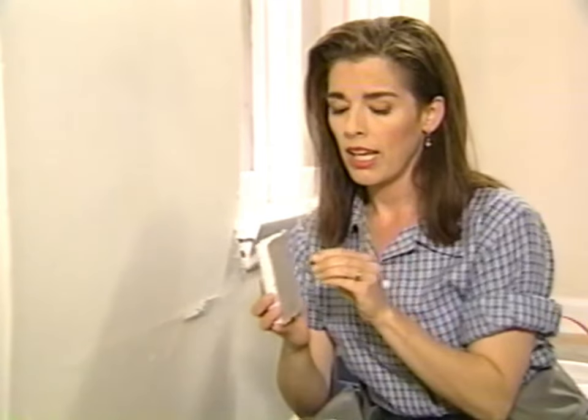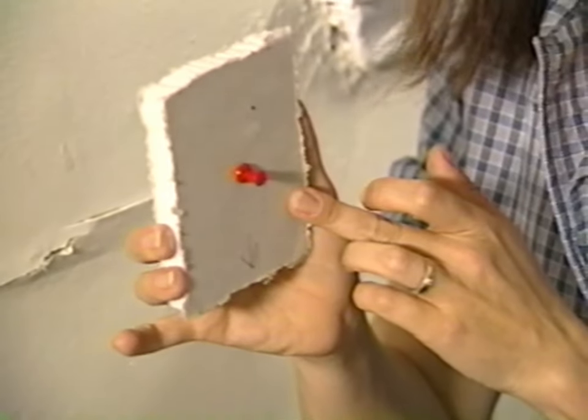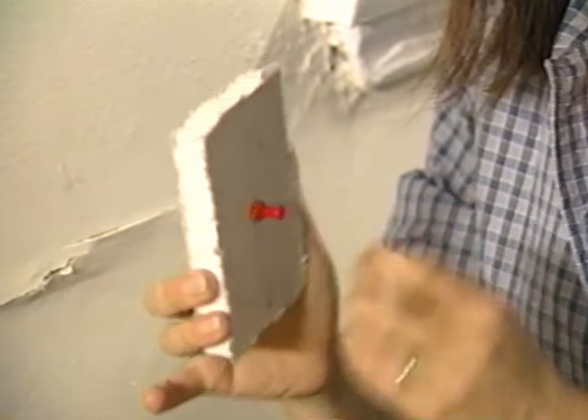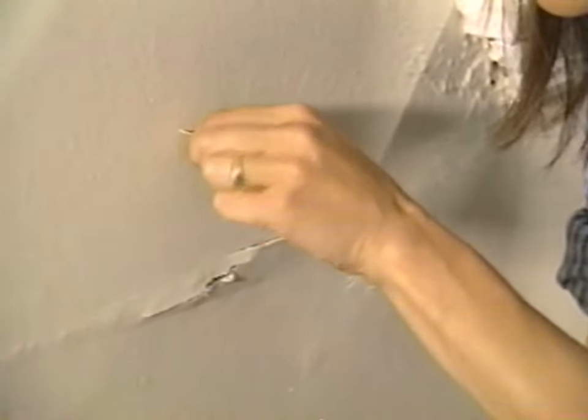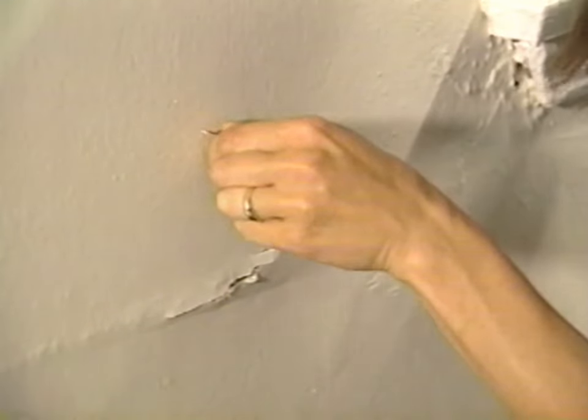Take a pushpin and push it into the wall. This is drywall, so the pushpin goes in really easily. If you have a plaster wall, the pin doesn't want to go in at all. I literally just cannot push it in. So this is definitely plaster.